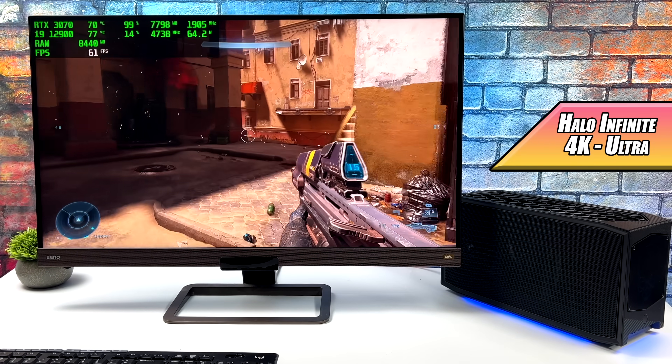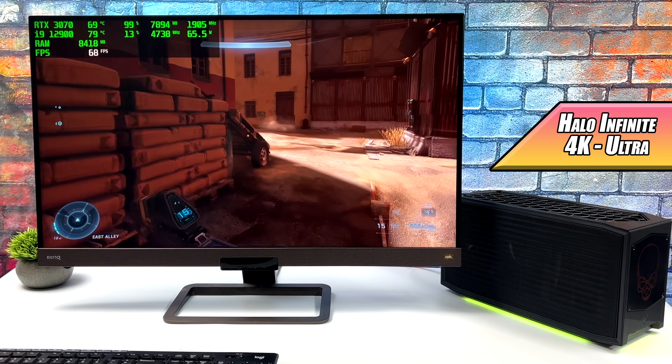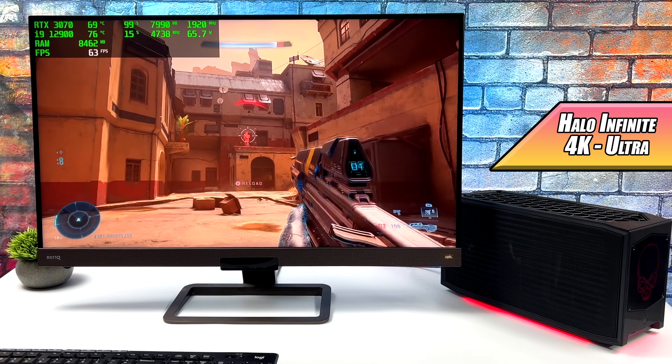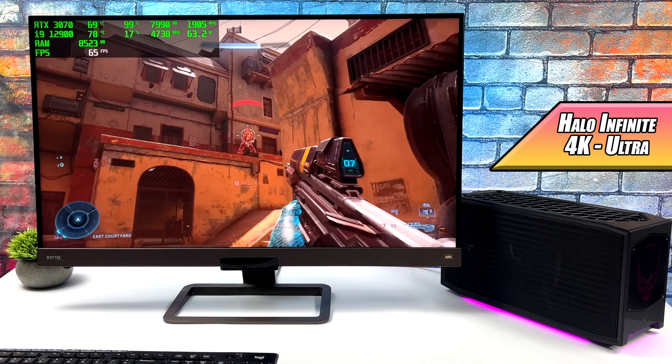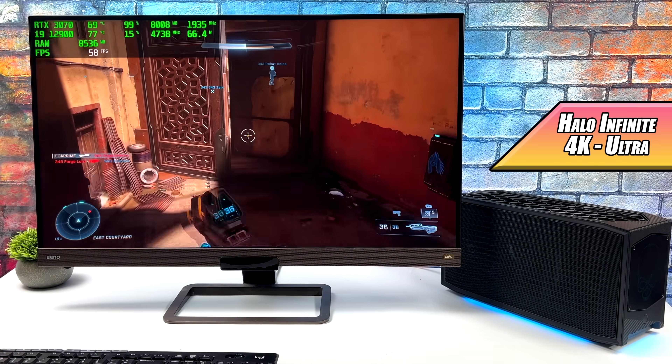Next up we have Halo Infinite at 4K Ultra. I wasn't expecting it to get much over 60, and it did a decent job. I would definitely suggest taking some settings down to high or just setting it up at 4K high. We got an average of 61 FPS, and while it's still playable, we did have dips under 60.